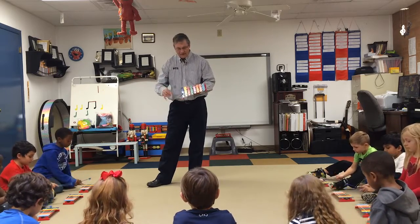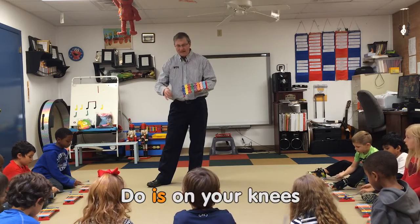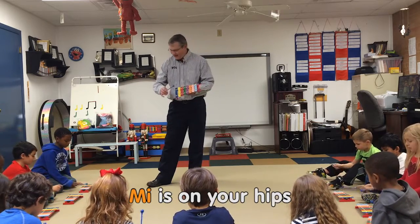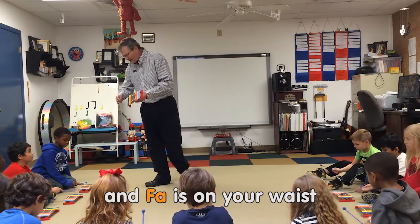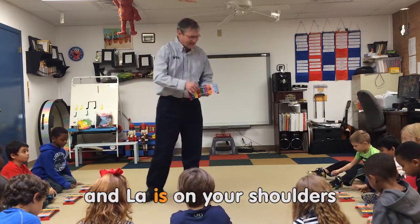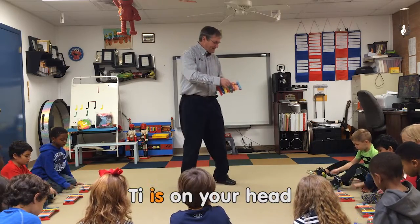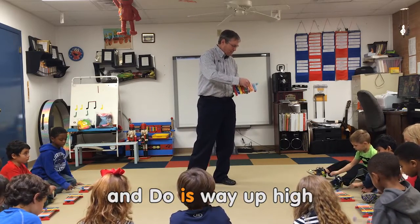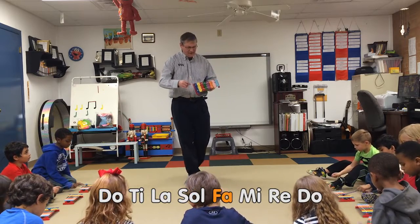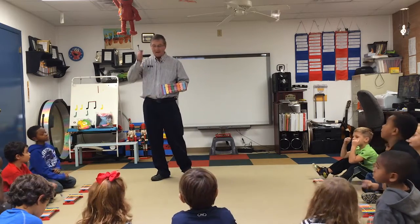Go is on your knees and ray is on your thighs, me is on your hips and fa is on your legs, so is on your chest and la is on your shoulders, me is on your hips and do is on your toes. Don't you love to find me, ray, go — and stop! That was pretty good.